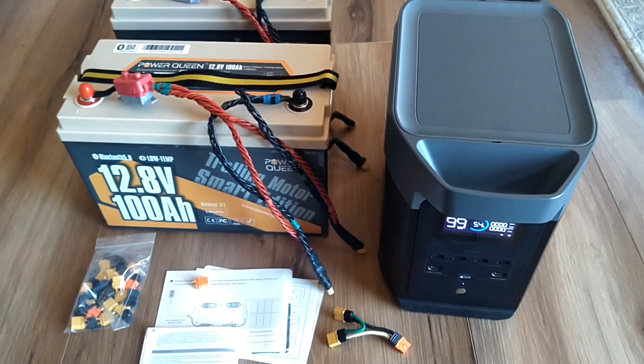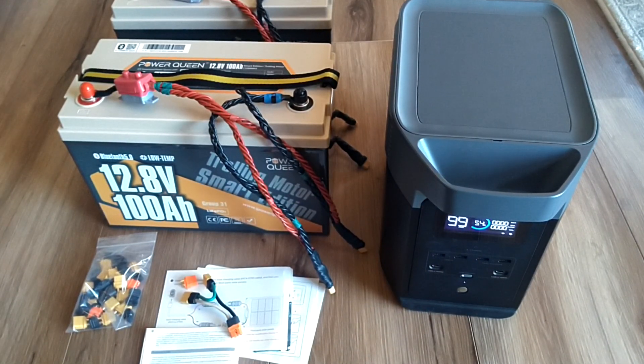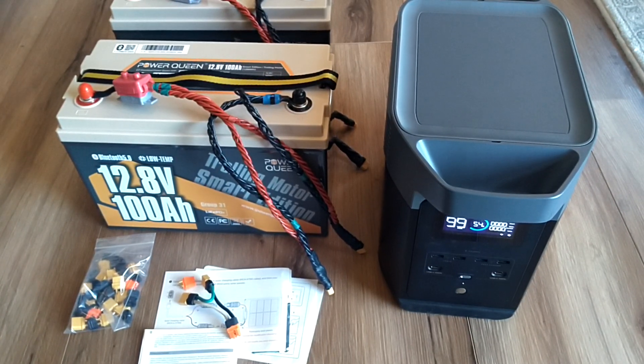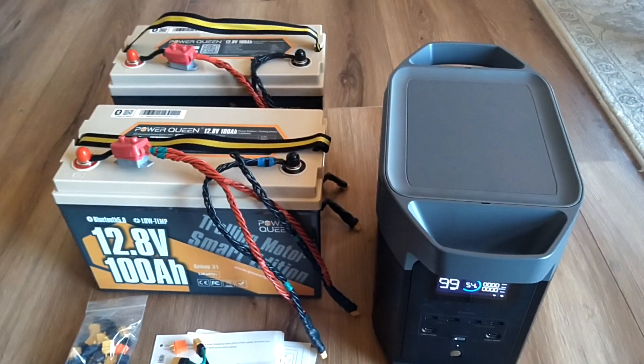It has an input to charge it. To extend runtime during a power outage — say a couple-day outage from a storm where you want to run your refrigerator or freezer — you're going to want to add external batteries to it.